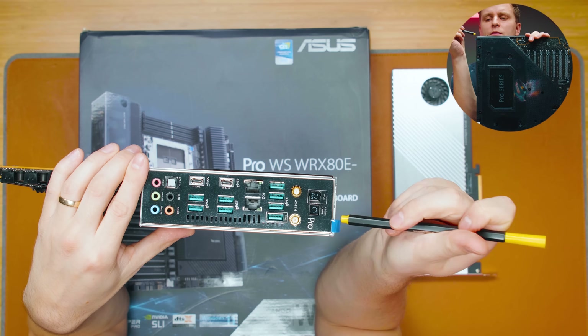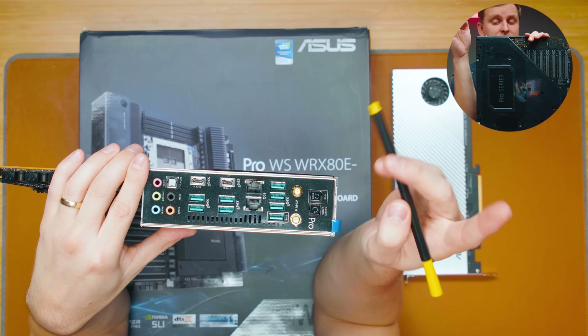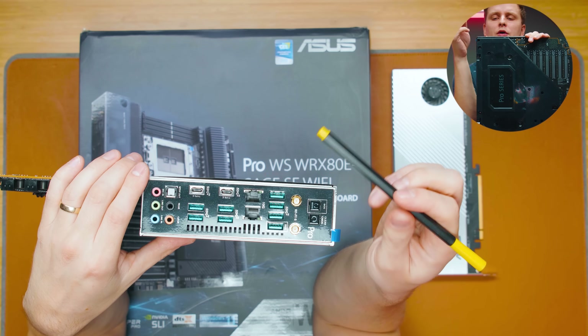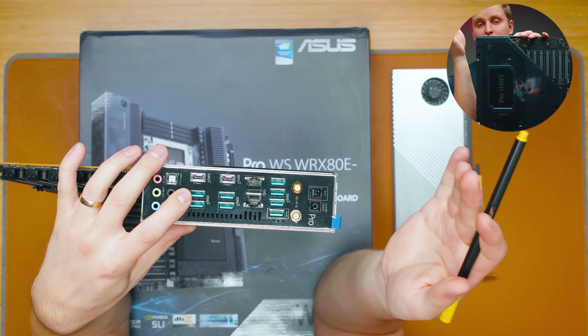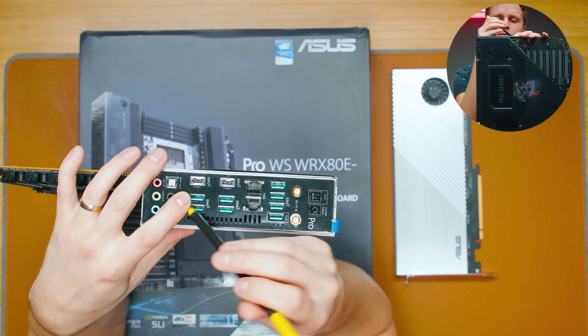On the I/O we have a BIOS Flashback button, a Clear CMOS button, Wi-Fi 6 (not 6E) with Bluetooth 5.2, and then USB ports — one, two, three, four, five, six, seven, eight USB Type-A ports, all running at 10 gigabits per second.